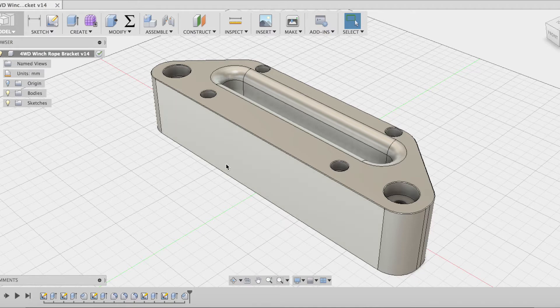However, for proof of concept, we exported the DXF file from the top face and cut it out in acrylic, making a template first using our Epilog CNC laser.